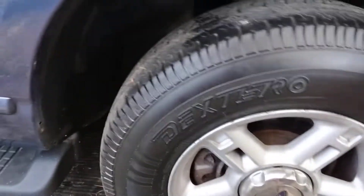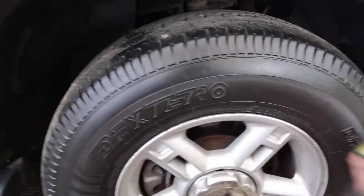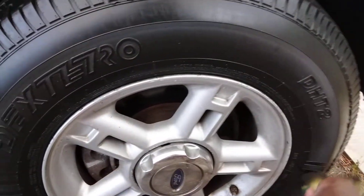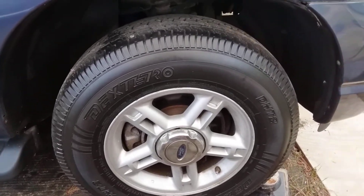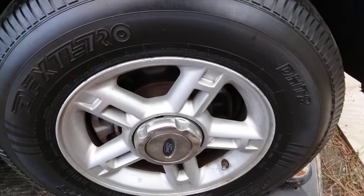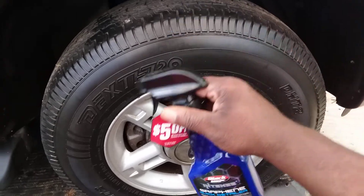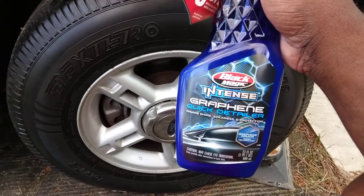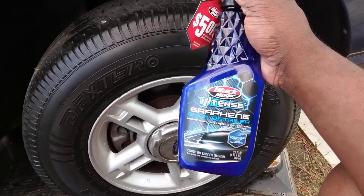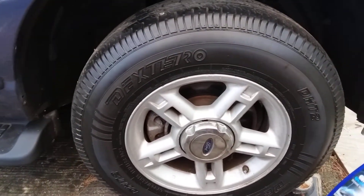I just want to share this with you guys and show y'all what you can use, because you're getting that graphene protection out of this stuff and it's going right into your tires. Check that out — you can see the gloss coming from this stuff. At the same time, it's going to have that graphene protection on your tires, so it'll be kind of hard for dirt to stick to them. Because graphene armor — the nano technology that's in here — you're gonna have that same technology on your tires.